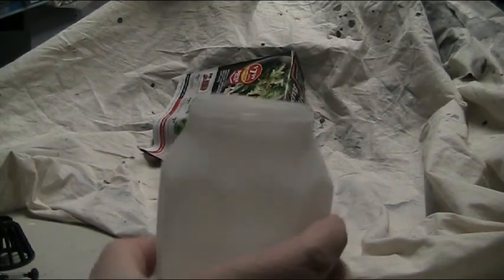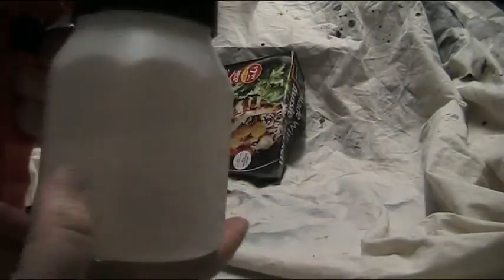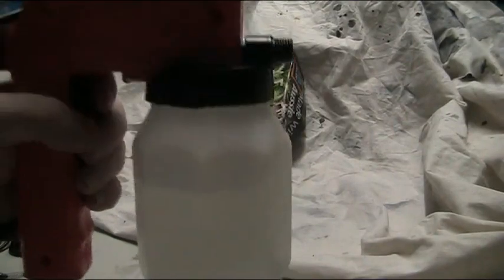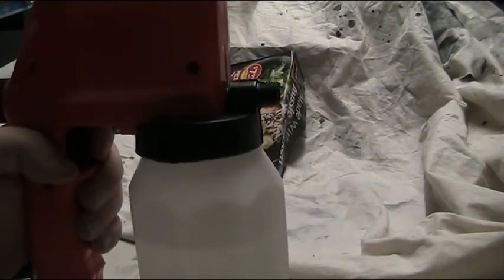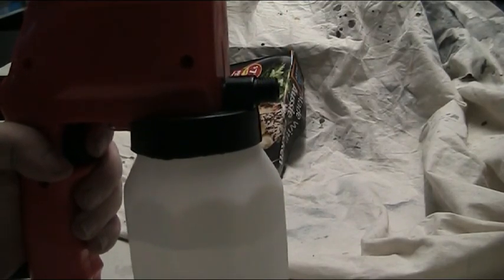I have half filled the reservoir with water — simply add on and screw. The disadvantages of a siphon feed opposed to a gravity feed air gun or airbrush is you need to hold it parallel and spray parallel at all times. Spraying upwards or downwards may cause air locks or misfiring of the siphon and paint.